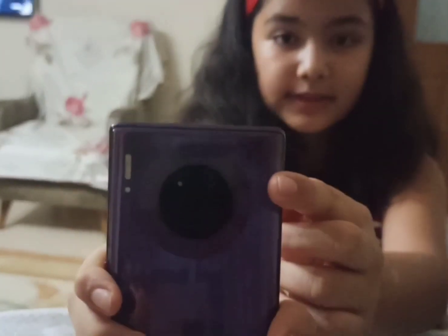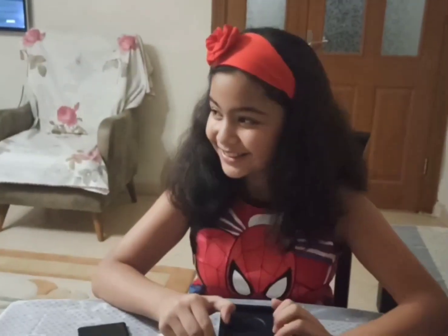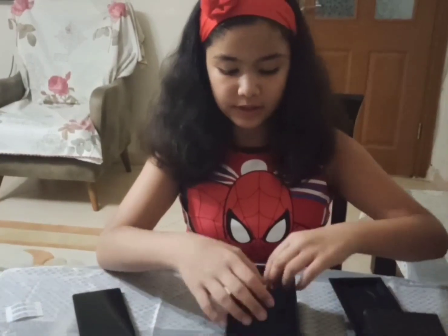Guys, this is the Huawei Mate 30 Pro. It has 128 gigabytes and 40 megapixels. It has four cameras, as you guys can see. Now we're gonna check what's inside.